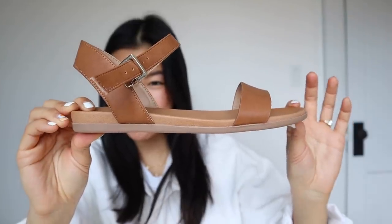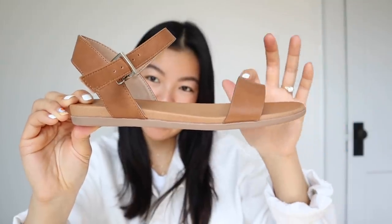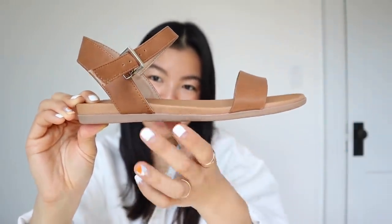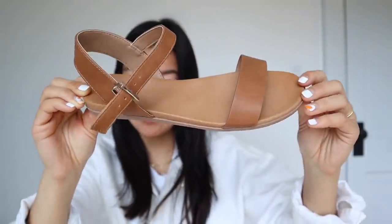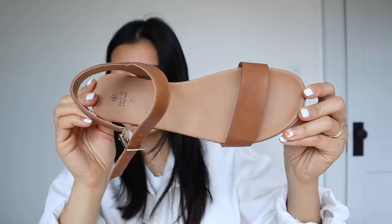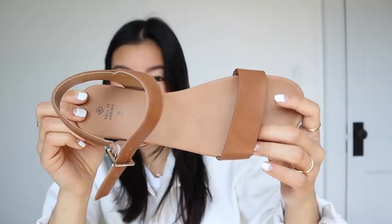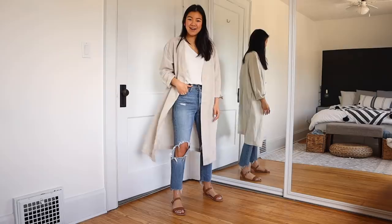Next, we're going to talk about these sandals that are like a beautiful caramel color. I love this color for spring and summer. These ones are a bit more casual than the black ones — they have a completely flat bottom, a very grippy sole, and a thicker front strap as well. These would be perfect for a casual day out, walking around, maybe even on the beach because this isn't suede, so sand won't actually get caught in it.